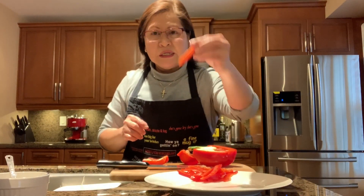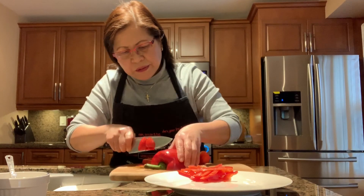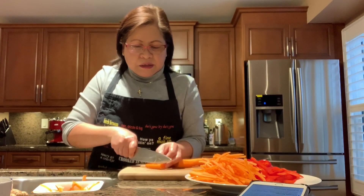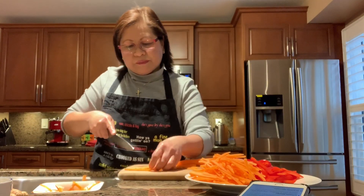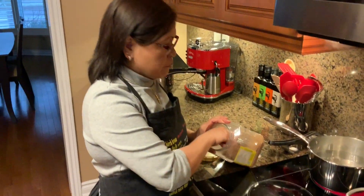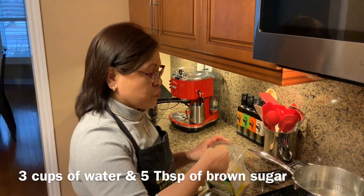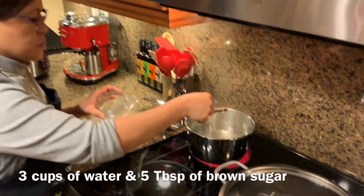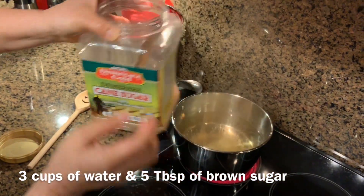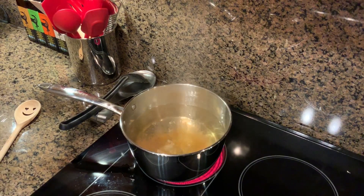Now I'm cutting the peppers in a julienne cut — remove the inside part. And I'm cutting the carrots, also julienne cut. Now I'm boiling the vinegar and water: four cups of vinegar and three cups of water. I'll be adding salt and letting it boil, then I'll add about five tablespoons of sugar.